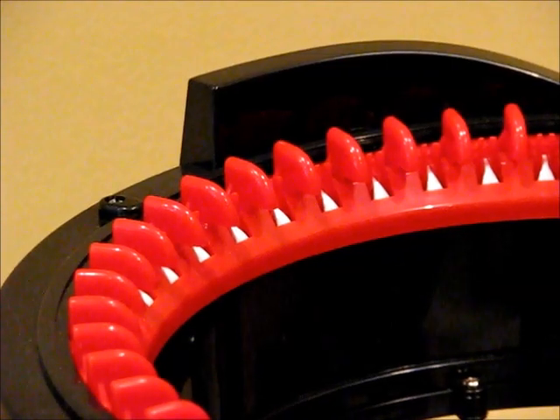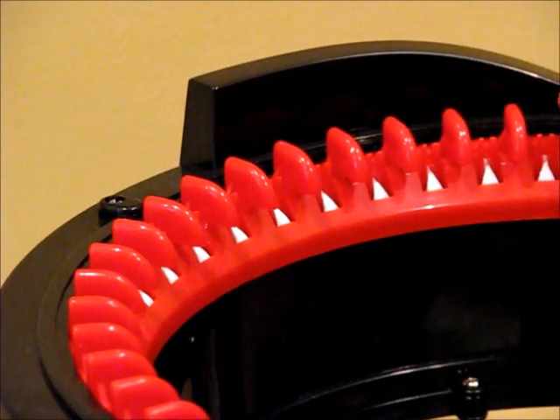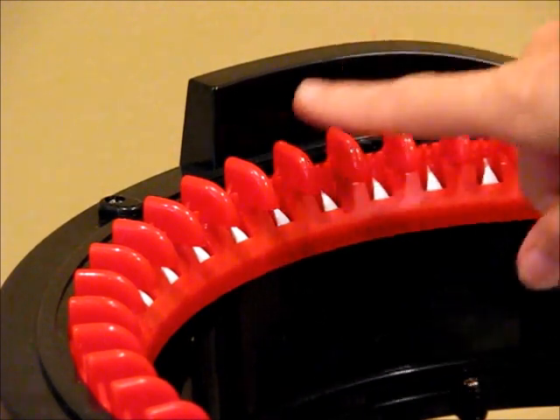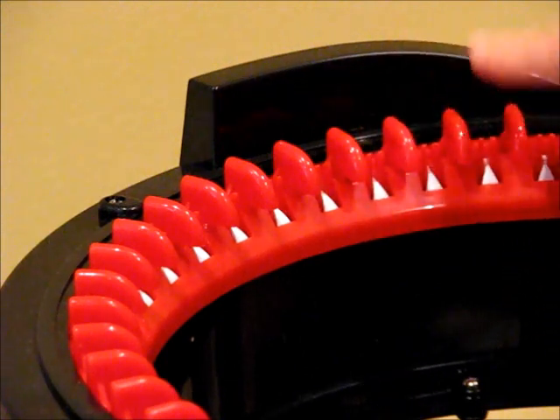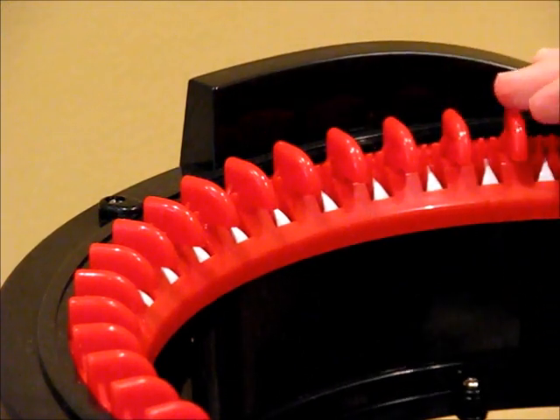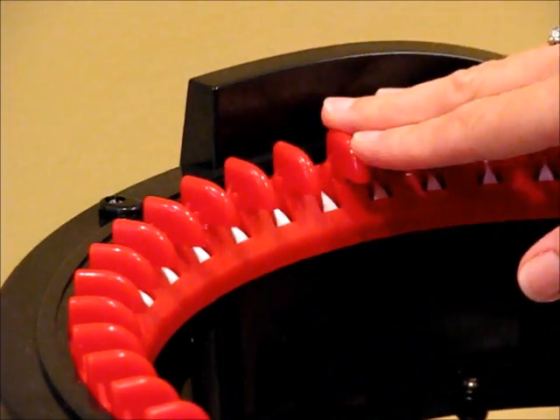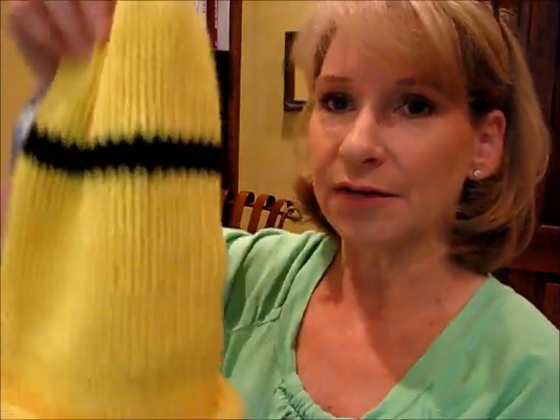As you can see, you can't change the gauge on an Addi machine. The needles are so far apart and that's all you get — there are no choices on that. So the only thing you can do is change what type of yarn you use on the machine. Depending on what size yarn or the qualities the yarn has, that will determine what kind of hat you get.